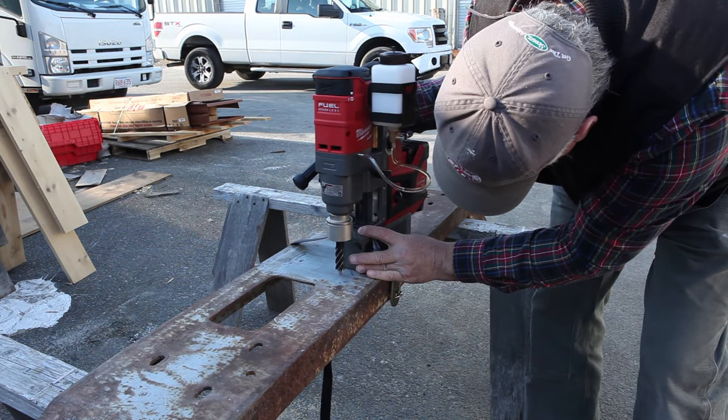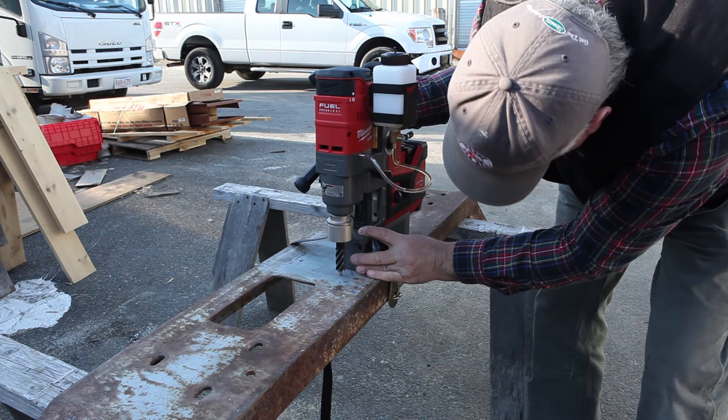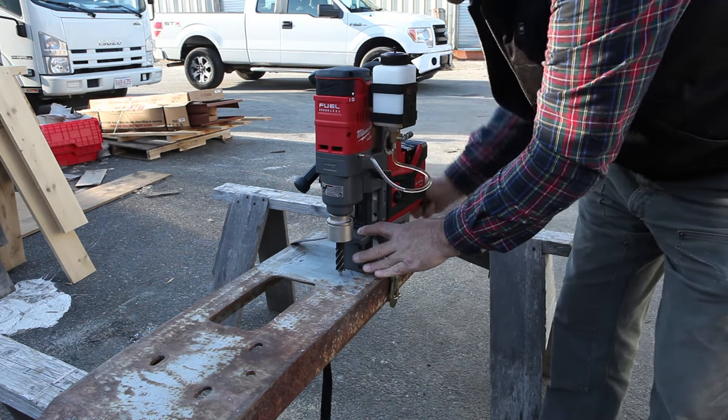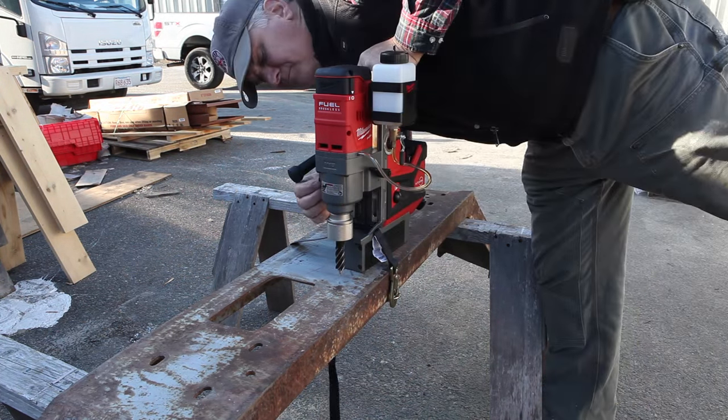Once the point of the pilot pin is positioned over the mark, the magnets are engaged and the drill is ready. It's important to remember to open the tank valve. I've allowed a minute for the cutting fluid to flow.